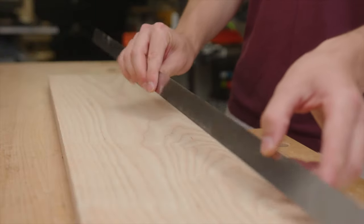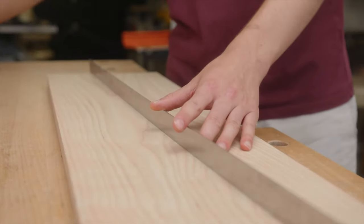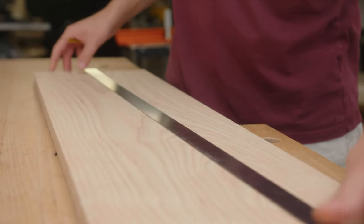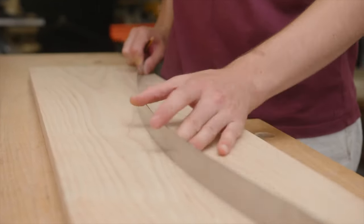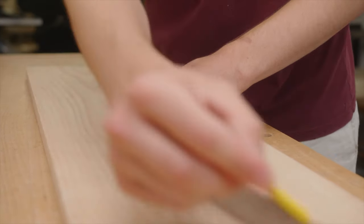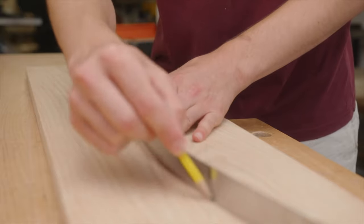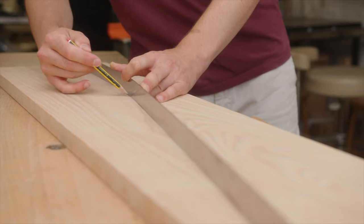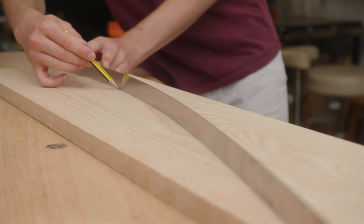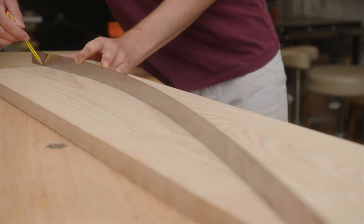To draw the line I'm going to use a long flexible ruler, but you can use a thin piece of wood that you can flex into position. I'm just roughly drawing a nice curve that looks pleasing to the eye — that's where I want the veneer to go in. I think S shapes look very pleasing to the eye so I'm going to go for that.